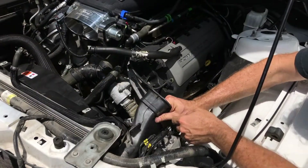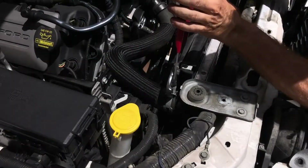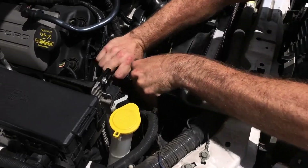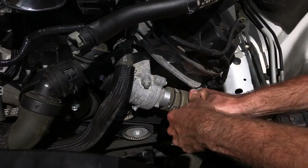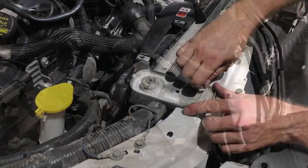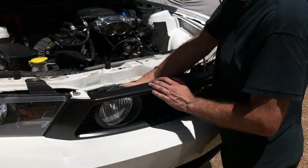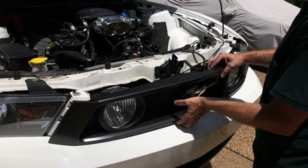The cold air intake duct also came out. The factory hose clamps have a tang that holds them open so you can pull the hose off more easily. We did the same thing for the lower radiator hose. Next, we removed the upper radiator mounts. After carefully freeing the front grille from the bumper cover, we disconnected the fog lights and removed the grille.